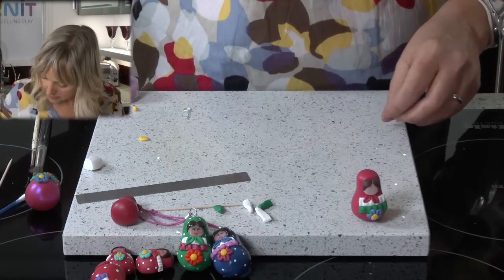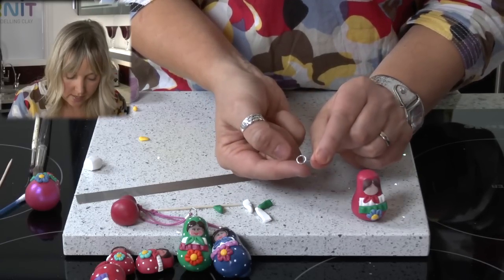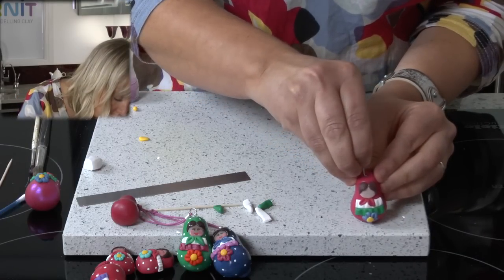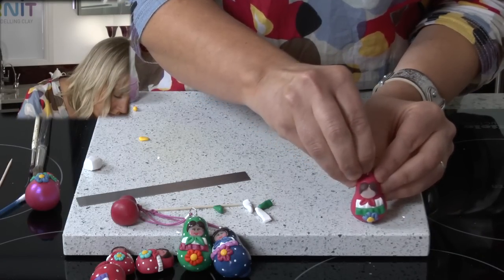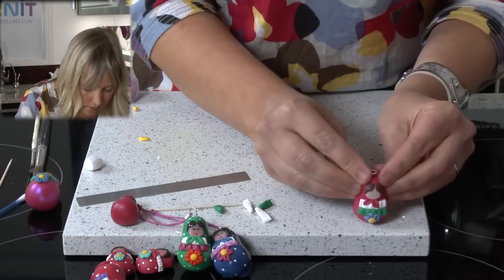For the head pin, it is just a head pin with a jump ring attached. I am going to push that into the head carefully so as not to distort the doll.